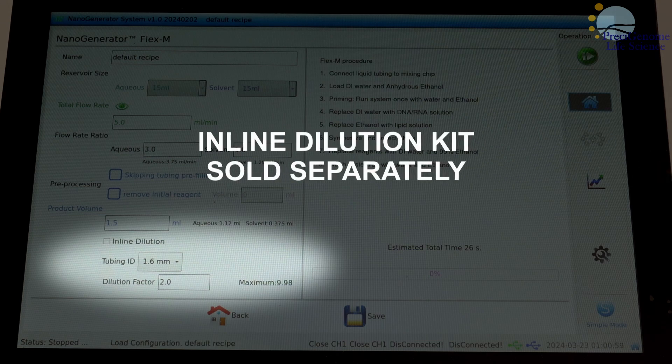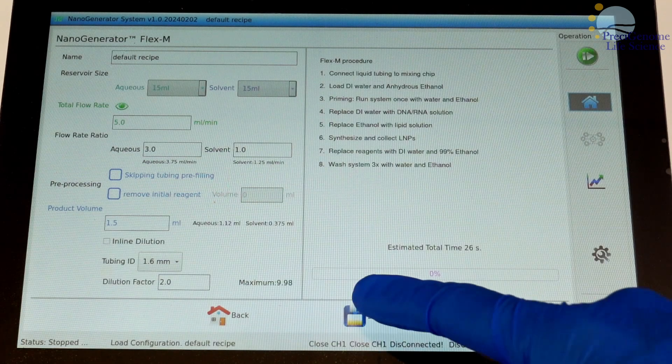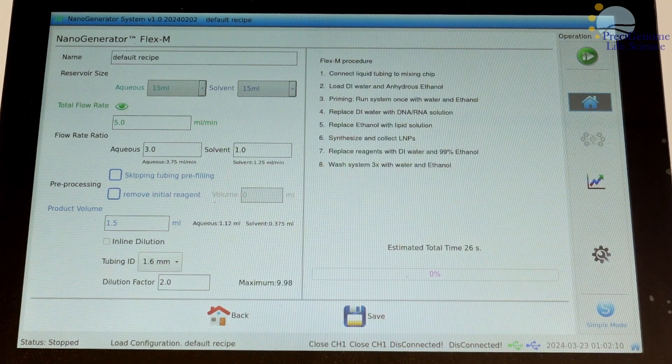The inline dilution option requires an add-on kit, which is sold separately from the FlexM. Two options are available for pre-processing: users may skip pre-filling the liquid tubing if reusing the same formulation, or remove an initial aliquot to improve product uniformity. When you are done setting your parameters, simply save the recipe and it is ready to go.